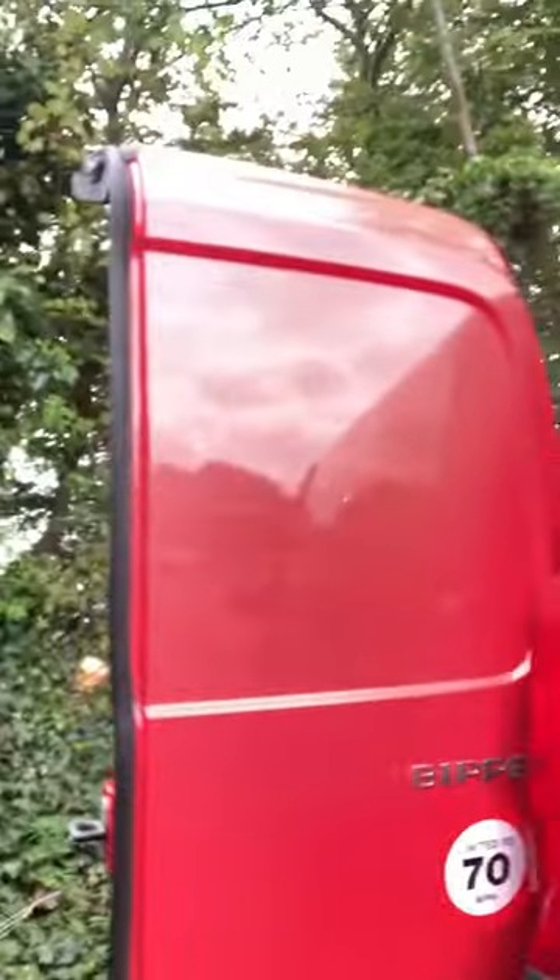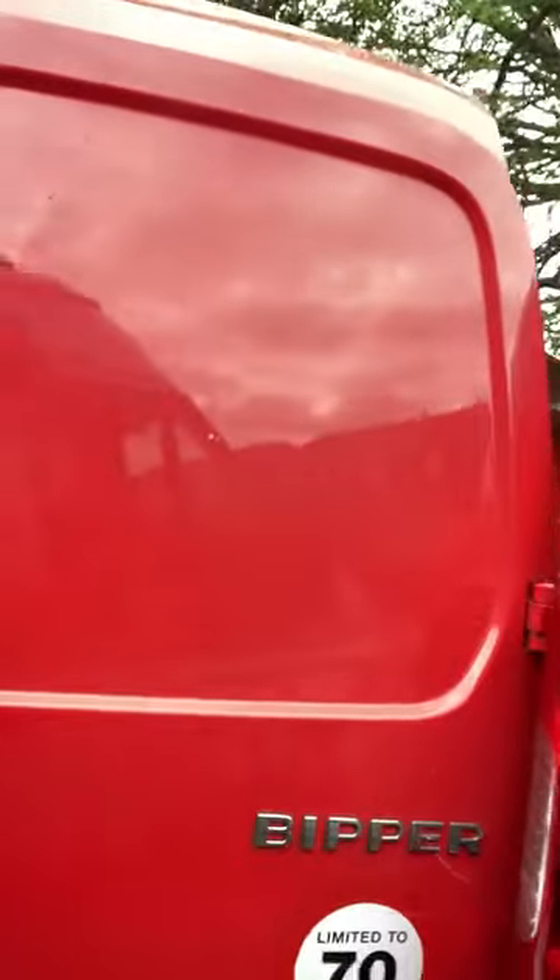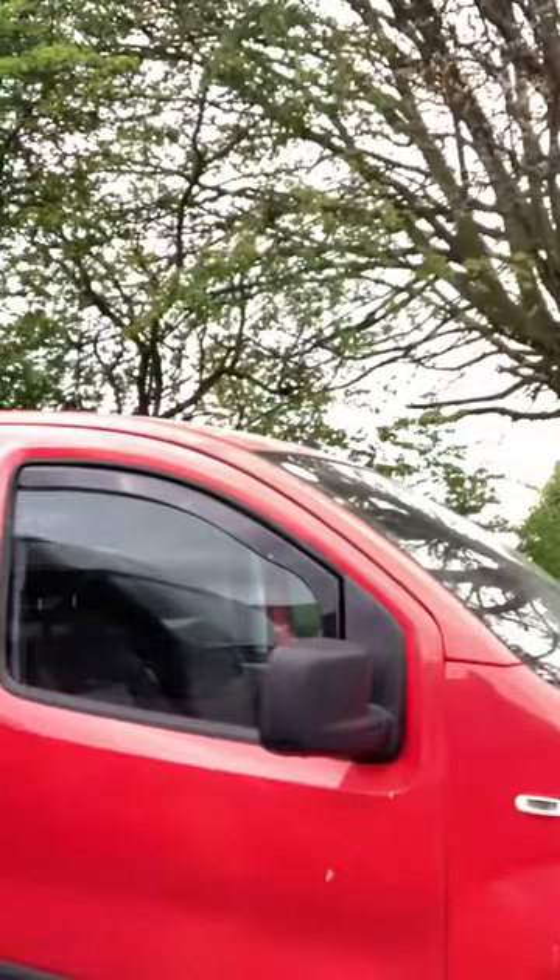It is a Bipper, as you can see — it's an ex-post office van that I bought, so it's not very big. I've put some wind deflectors on to try and help a little bit.